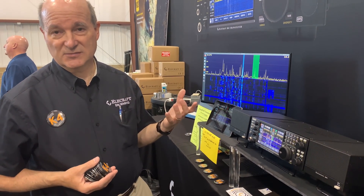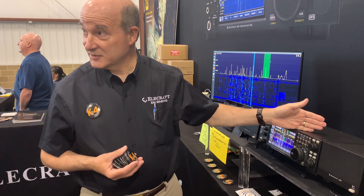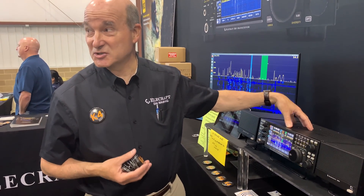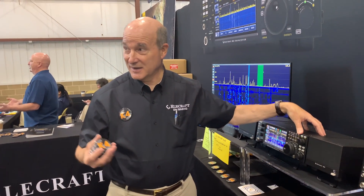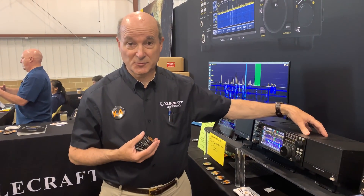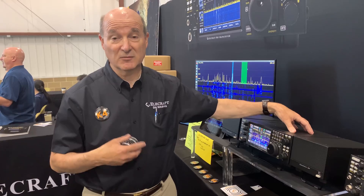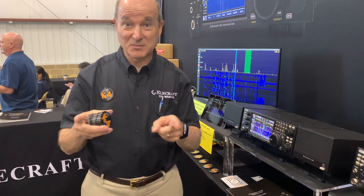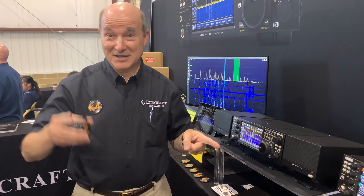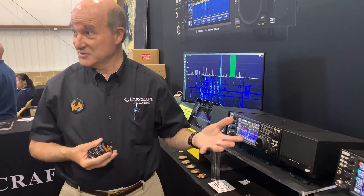The top option is the K4 HD, and these are all modules — you can upgrade from one to the next. HD is higher blocking dynamic range. That's the one thing a front-end superhead will do better than a direct sampling radio; it gives you another 20 dB of blocking. If you have a nearby in-band station on a multi-operator contest station, field day with CW, data, and sideband all on 20 meters at the same time — that's what the K3 does so well.